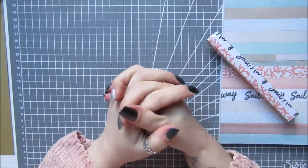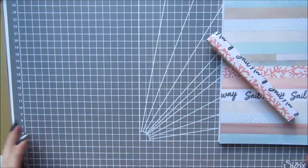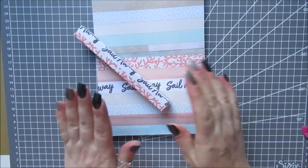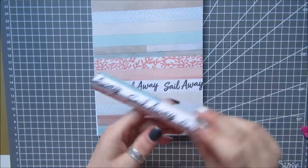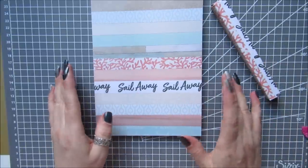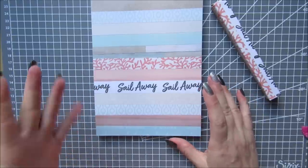Hi everyone, it's Anne here from Positively Papercraft and I am back with another laminating video. I want to quickly show you a couple of things that we're going to do. This is just scrap paper and that is actually stamps. I thought it would be really good — we've all got scraps — you just basically cut them up like you would with your washi tape.